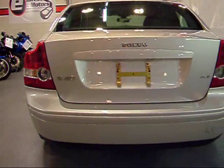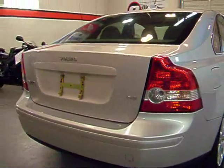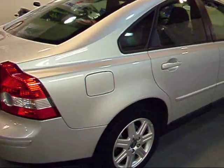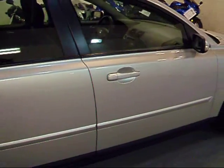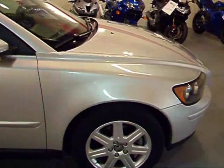Proper S40 badging — this is the 2.4. Very clean rear bumper, and pretty much uniform down this side as well. That's a great little sedan.